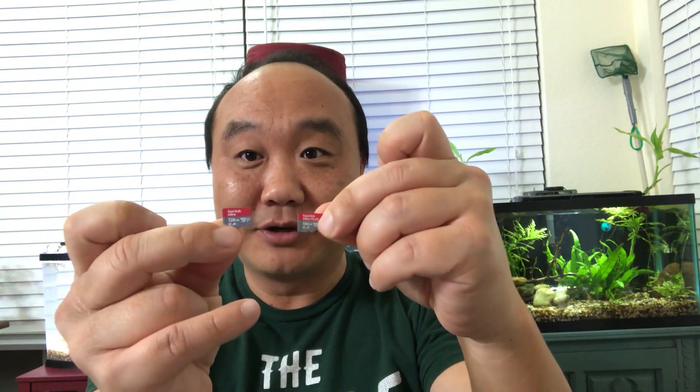The Samsung Evo Select 64 gig is always my recommended card for the Acaso. I've also seen in comments that the SanDisk Ultra Plus 128 gig works just fine — but it has to be the Ultra Plus, not the regular Ultra. See how close these look? They look almost identical in the packaging, so be careful not to confuse them.